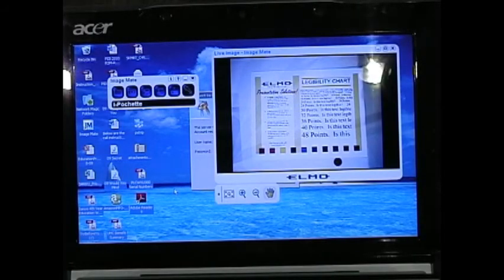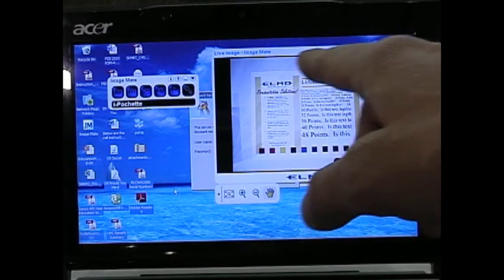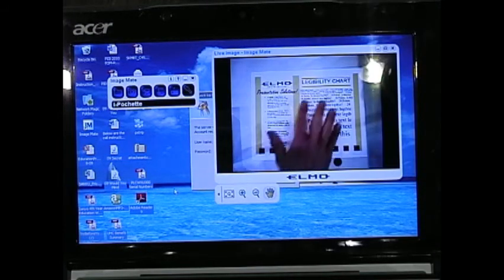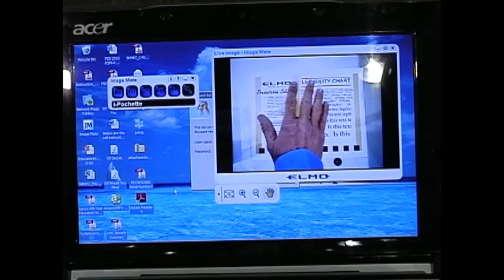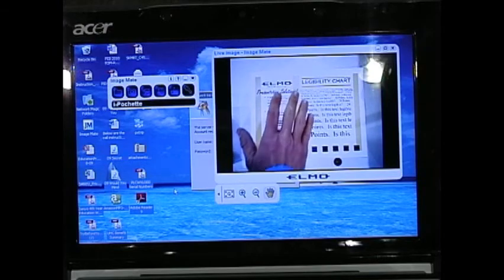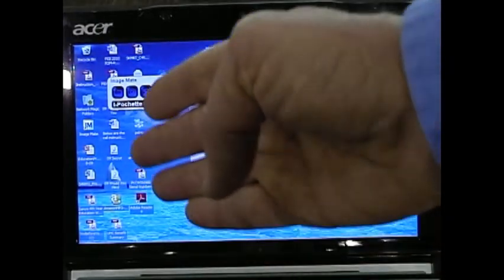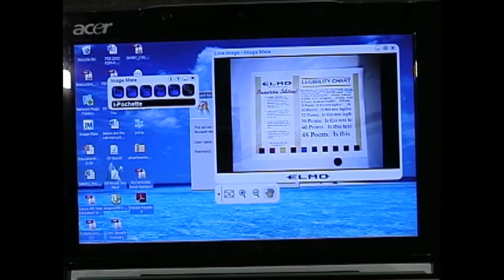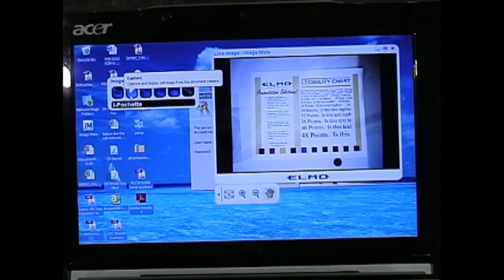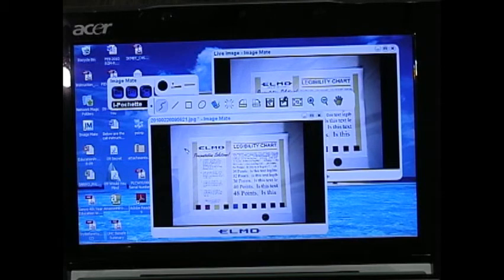Using the included ImageMate software for the CO10 is a snap. When the software comes on, you get a live image on your PC. This can be used as a preview monitor, or when switching over to your PC output for the projected image, you'll get the live document camera as well as any other computer application running on your desktop. The camera icon allows you to capture images right to your hard drive. When you hit the button, it takes a captured image, and before saving, it allows you to make annotations with the annotation software.